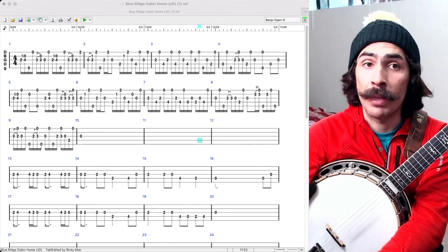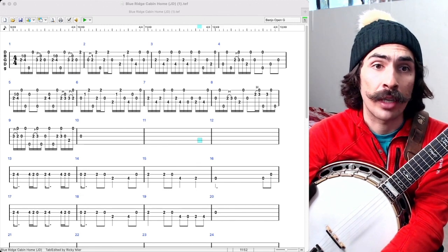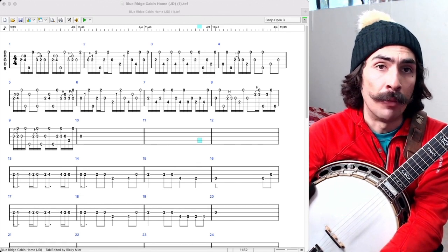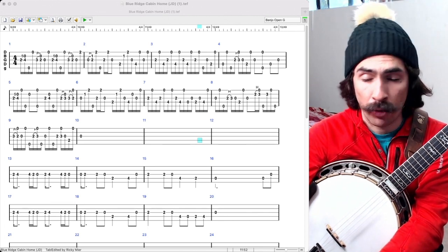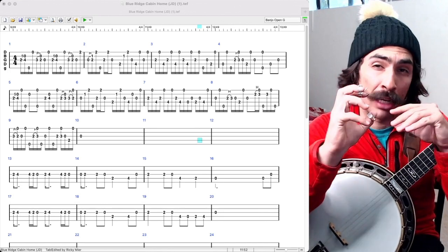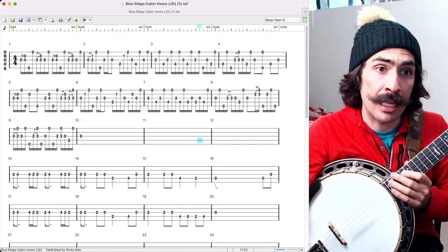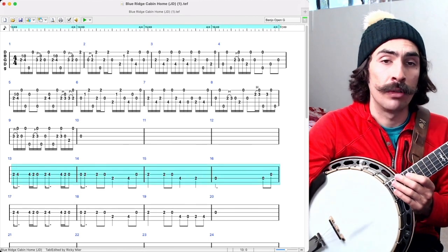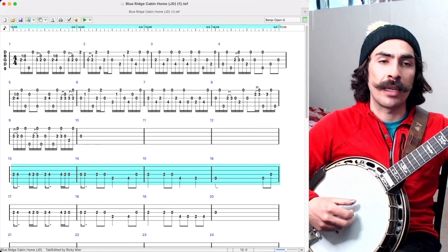What we're going to do now is an iso-rhythmation analysis of JD Crowe's kickoff that I just played. Basically, what iso-rhythmation is, is playing the melody and adding rolls to it. What we're going to do now is actually take the rolls out of the melody and just leave the simple melody. You'll see that is what I have written right here in my trusty program TableEdit — what I've highlighted sounds like this.